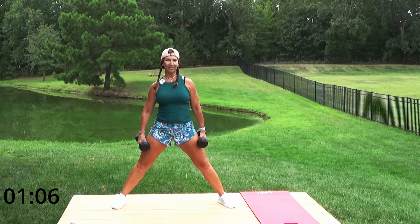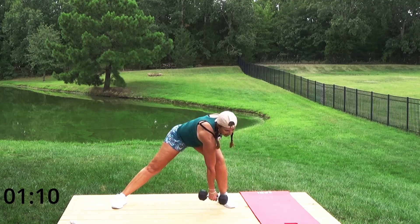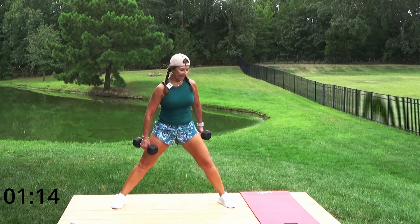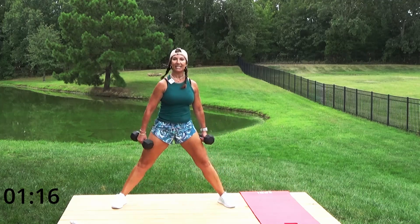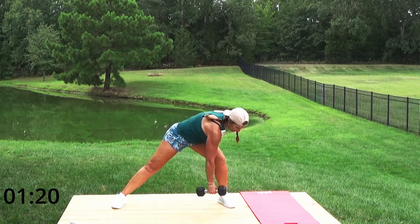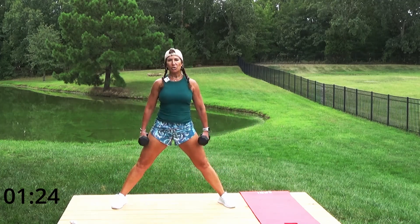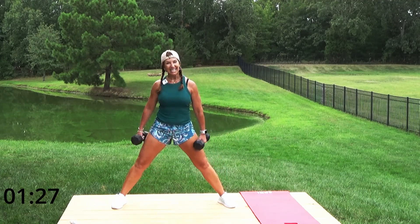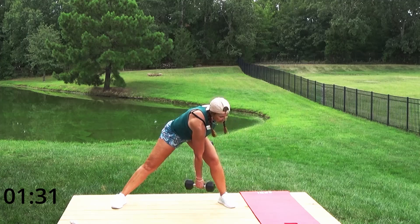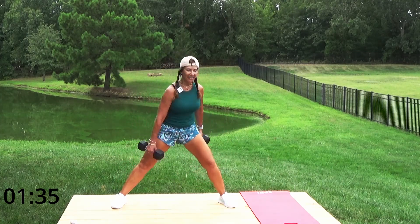Side to side lunges — lean and reach. I'm so glad you guys are here today. Exercise makes everything better — it enables me to deal with hard situations, emotional stuff, stressful stuff, just makes it that much easier to handle. It's hormones and a lot of things that exercise does for your body.